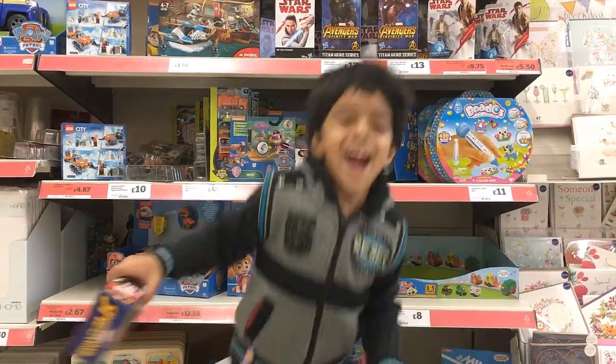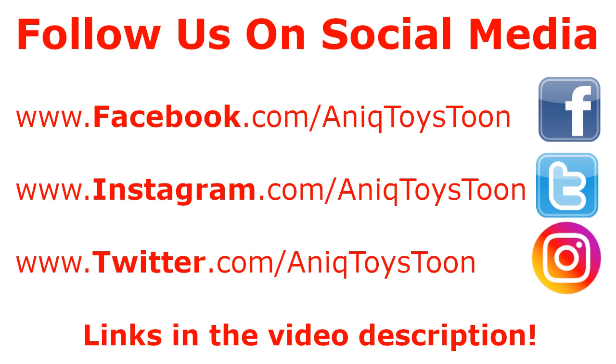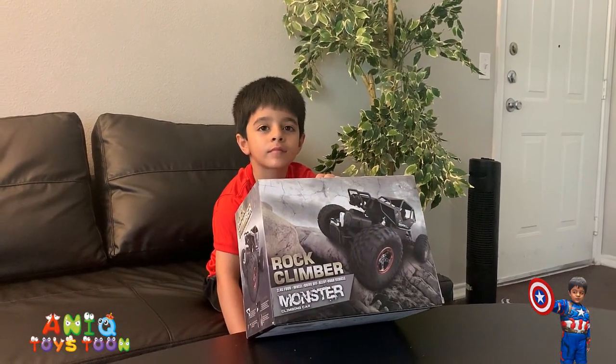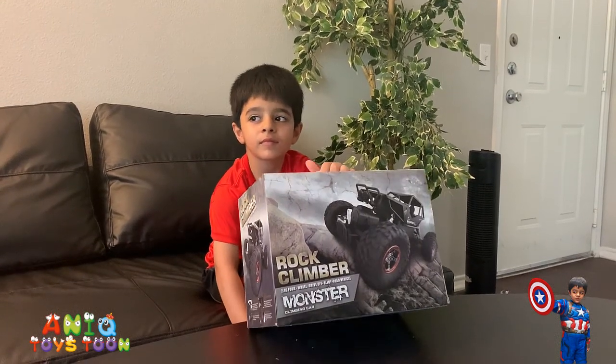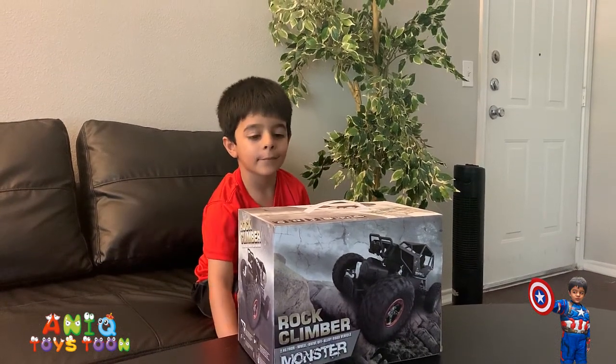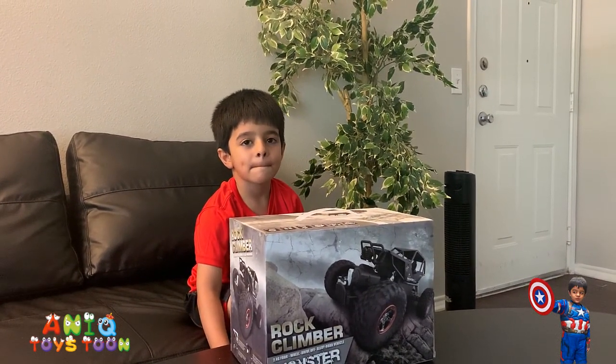Welcome to my channel! Alright everyone, welcome to Anik Twicestone. Anik have recently bought this rock climber. It's a pretty nice and solid rock climber — it's a remote controlled car or sort of truck.